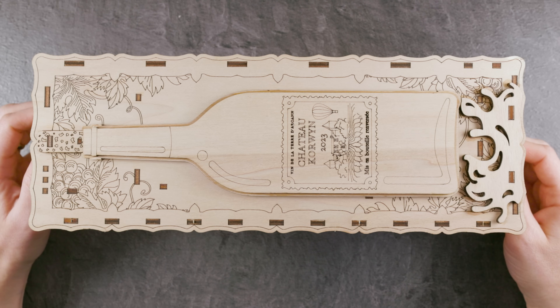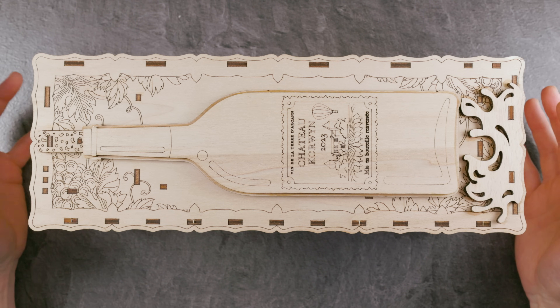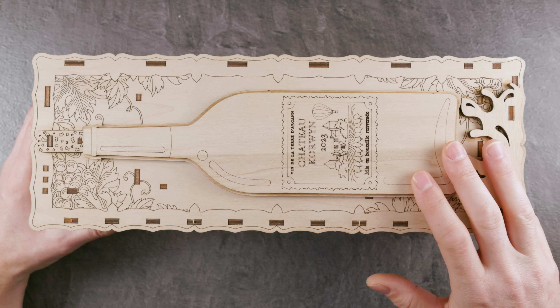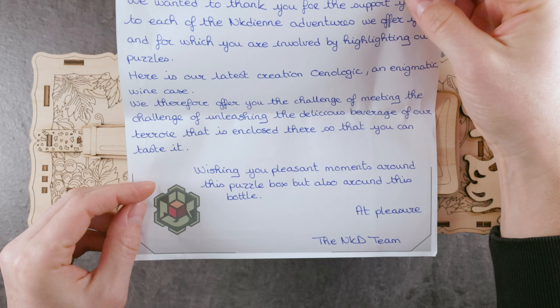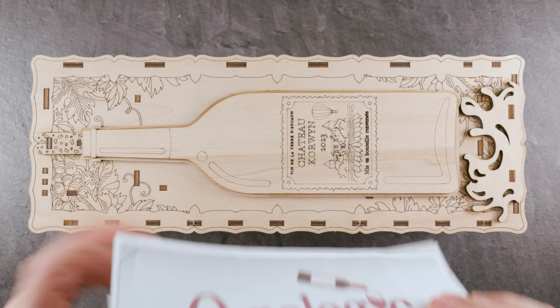Hi and welcome to another episode of Mr. Puzzle. I wish all of you a Happy New Year 2024. First puzzle for this year — it's going to be a puzzle box by NKD Puzzles called Oneologic.